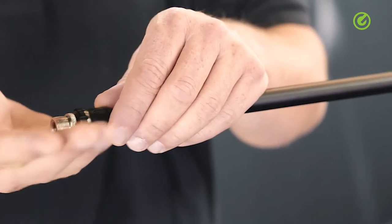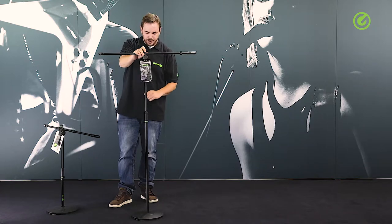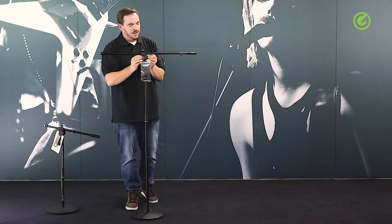The stands come with a 3/8 inch thread and also all come with an adapter to go up to 5/8 of an inch. The whole construction is of robust steel material, and the top joint is aluminium.